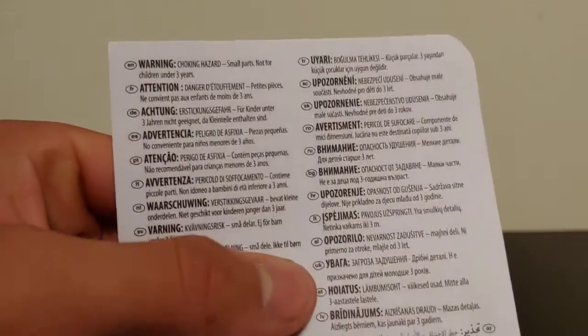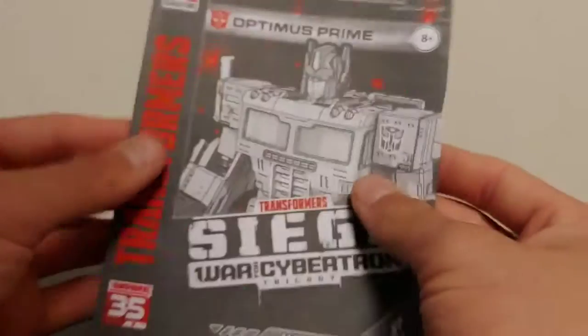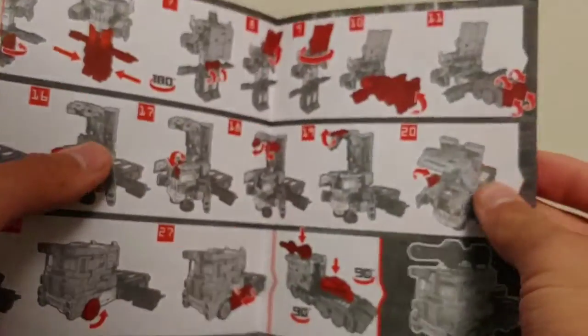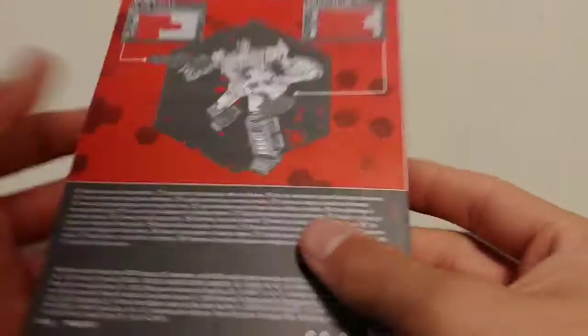He also comes with a warning sheet — I don't know why they included that — and then he does come with his instruction manual, which is done with light gray, normal gray, and red.